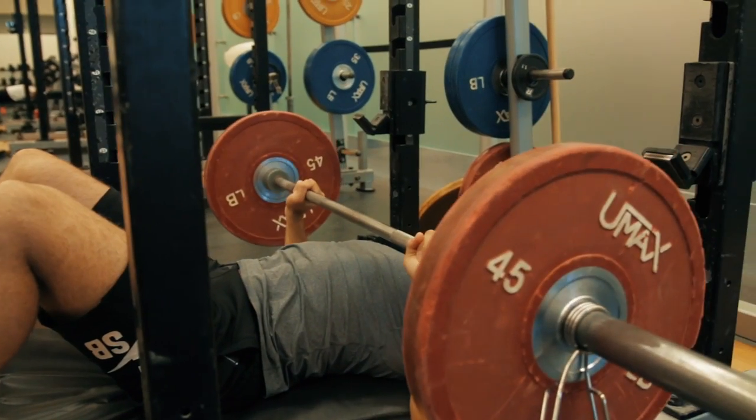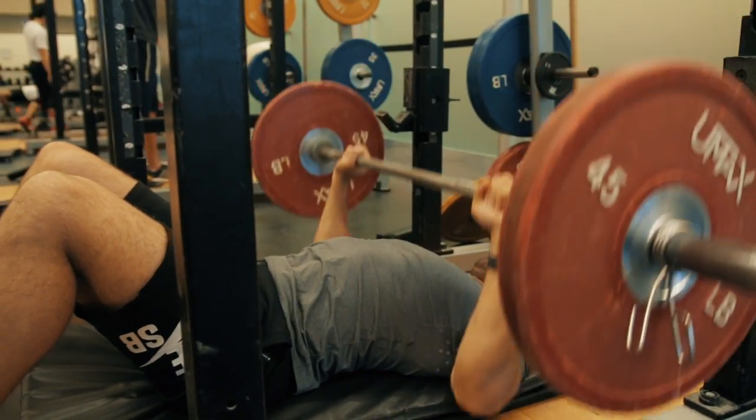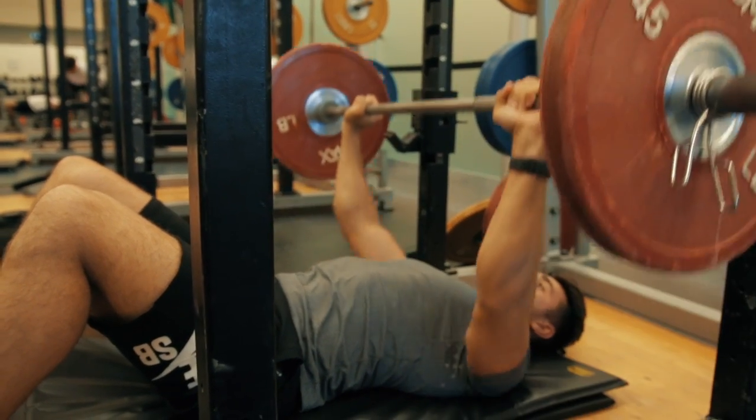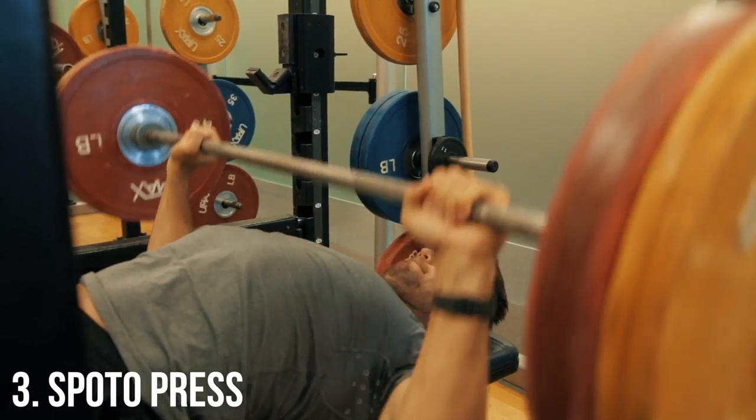Here you can see Josh has his knees up. Generally, if you struggle with having your legs out straight you can do it as an alternative, but we prefer keeping our legs straight on the floor because it makes the exercise harder.